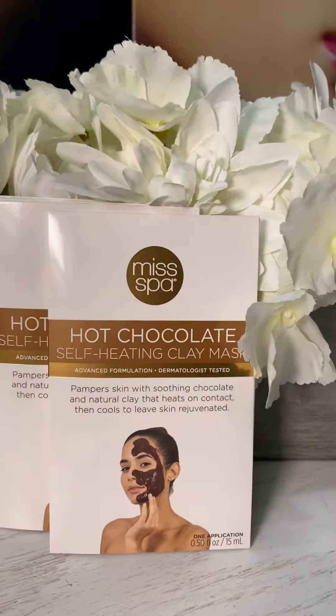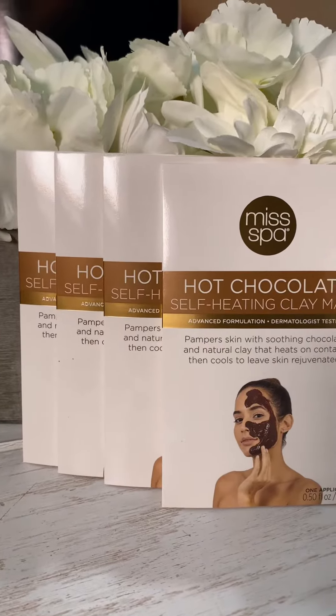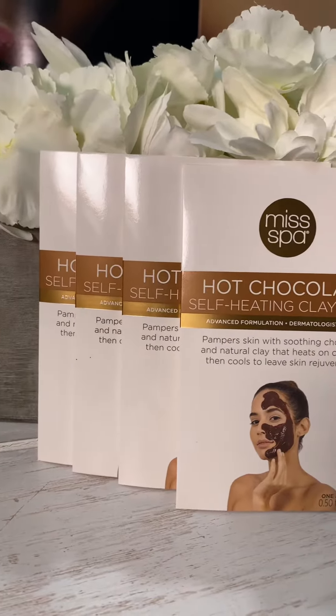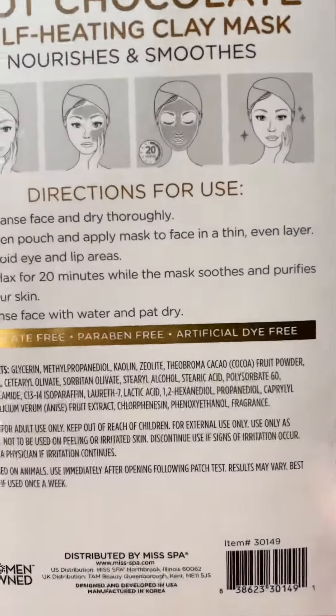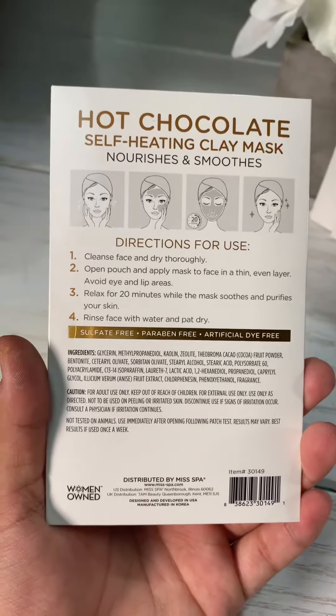It also gives a really small caffeine boost to just awaken the look of the skin if you feel it's a bit dull or tired, and then it cools at the end so that it feels refreshed and renewed. This is sulfate and paraben free, artificial dye free as well. Best used once a week.